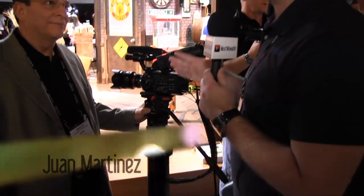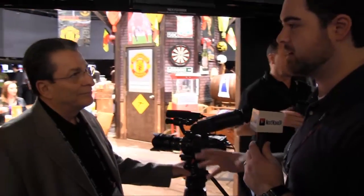Tony here from Next Wave DV, and I'm here with Juan Martinez from Sony. You guys have the new FS100, which is pretty much the answer to many of the problems that DSLR shooters have had, and this is supposed to change everything for the small-time filmmaker and documentary filmmaker. So tell us a little bit about it.